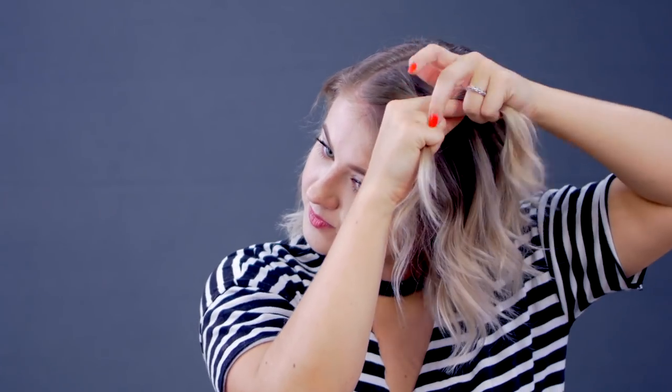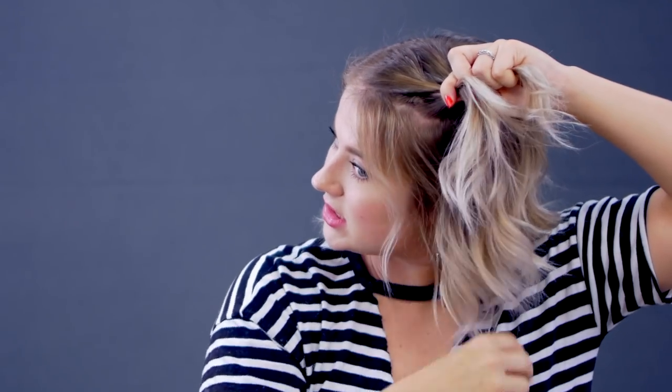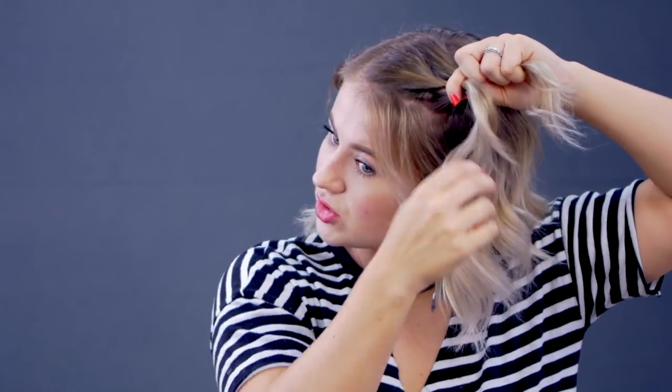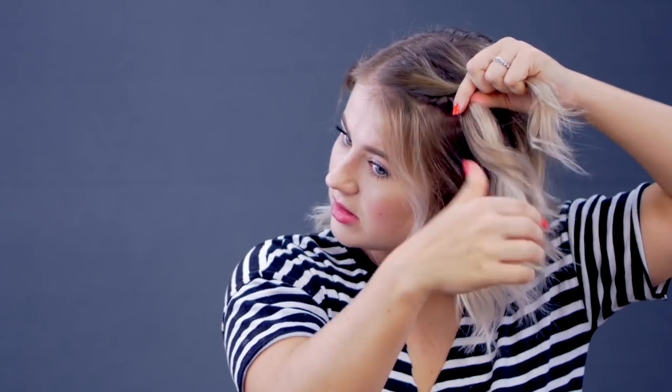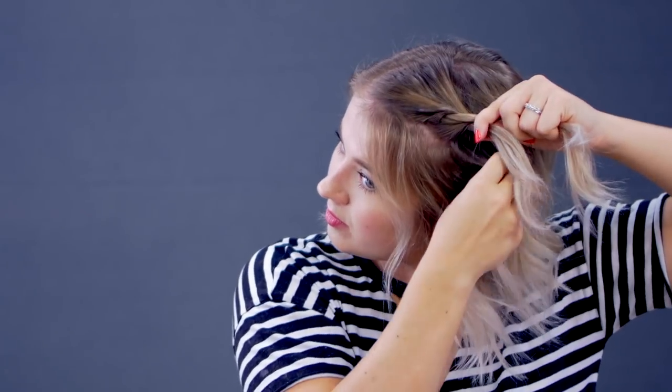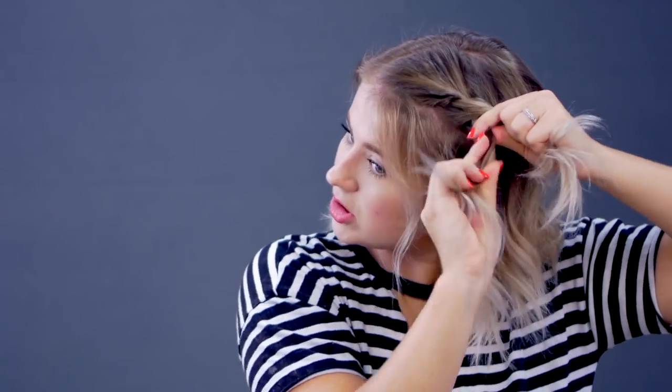Grab a little hair for the top section, a little for the bottom, making sure I have some hair right here. I'm gonna do the same thing — give it a twist. I do a couple of twists for each side, then bring it over. Grab some more hair, give it a twist, give it a twist, and then bring the bottom over, just like that.